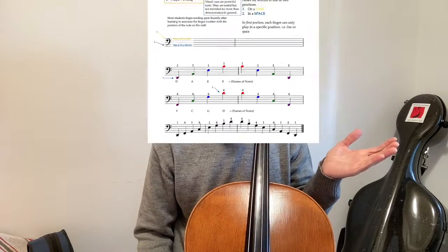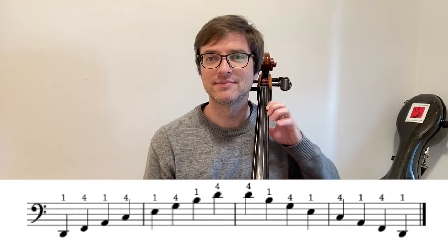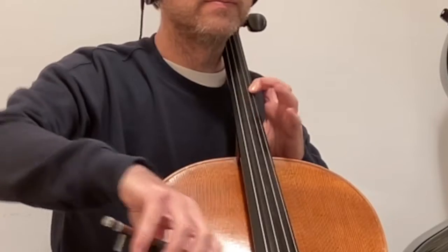Practice reading just one measure that has these fingerings in them, and you could even write out your own. Over here is a short example of what I mean — look at it and play it a couple of times, maybe just even using your fingers. Come back for more tips about learning to sight read and play the cello more effectively.